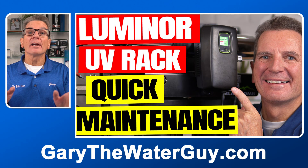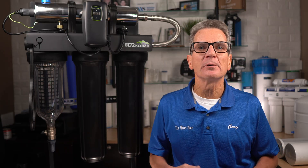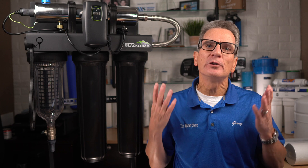And if you want to see how easy these systems are to maintain, I encourage you to check out my video — I'll put a link in the description down below. Why consider a rack UV in the first place? It's much easier and quicker to install and maintain for you do-it-yourselfers.